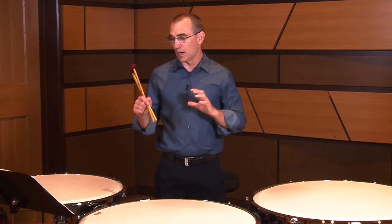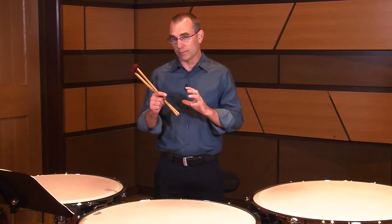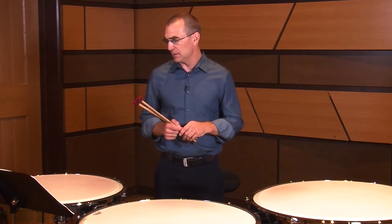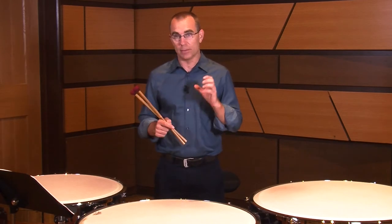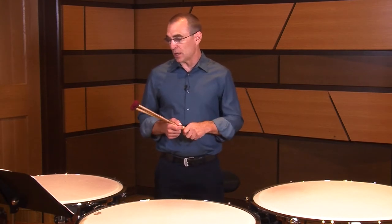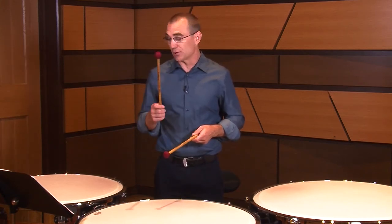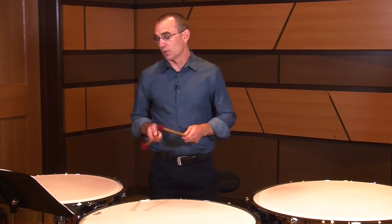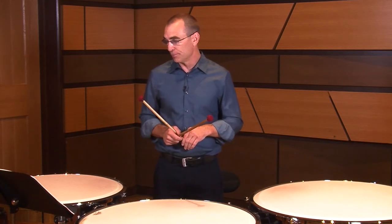There are also quite a few metric modulations in the piece. Metric modulations basically mean the beat or pulse stays the same, but the rhythmic subdivision within that pulse is changing. We get those at measures 9, 18, 25, and 32 — all basically changing the overall rhythmic value while the beat stays the same. The trickiest one happens from measure 31 to 32, where you're thinking in 6/8: 1, 2, 3, 4, 5, 6 — then dividing in 2 instead — 1, 2, 3, 1, 2, 3, 1 and 2. You want to make sure you're feeling that metric modulation correctly.